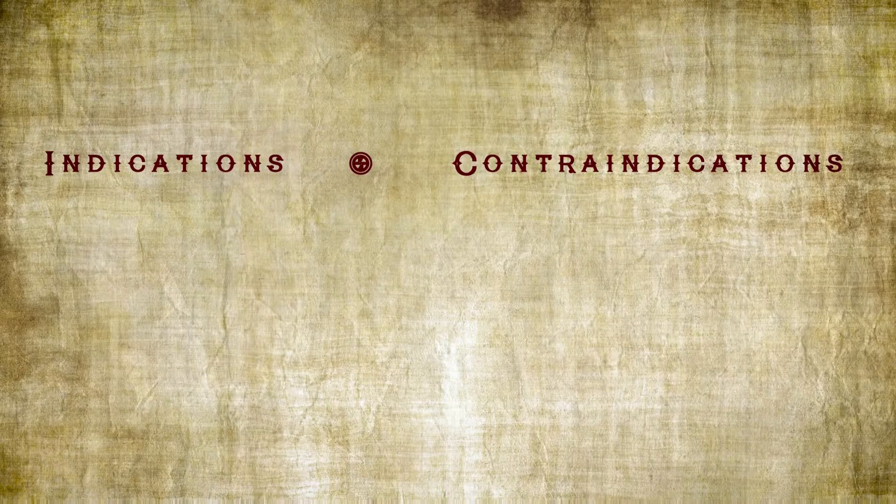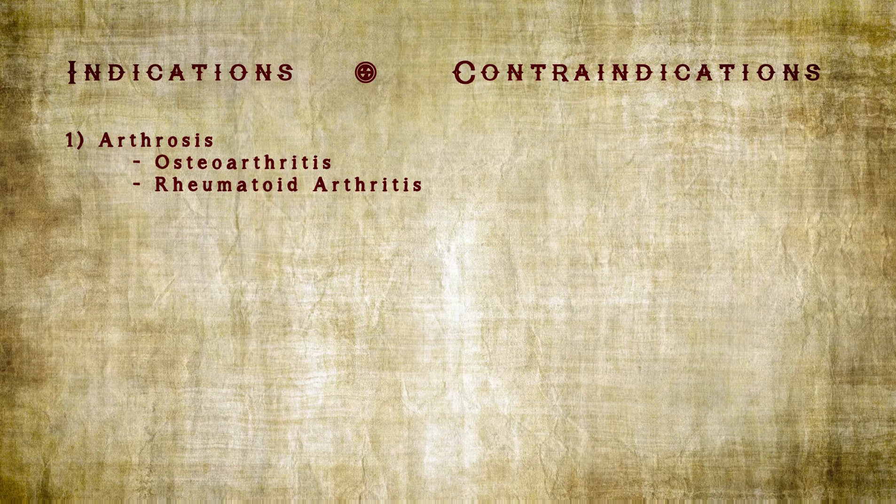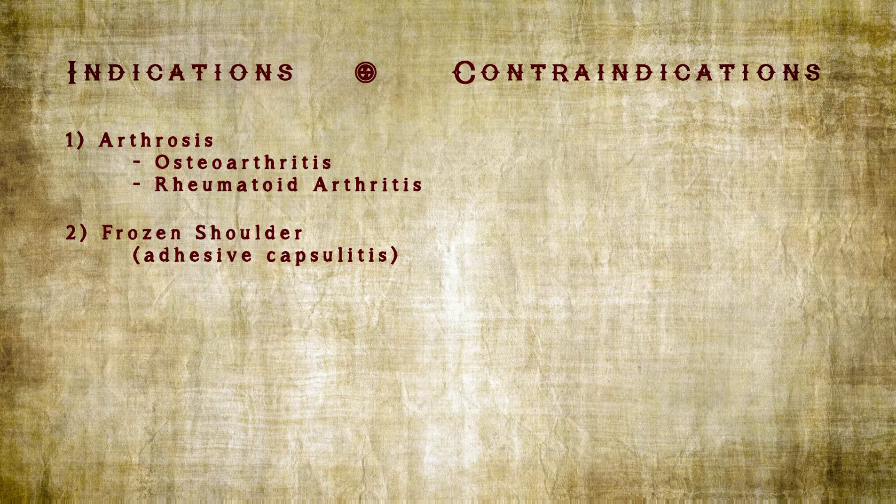First, let's go over the indications and the contraindications for this procedure. Indications: Number one, arthrosis — this could be due to osteoarthritis or rheumatoid arthritis. Number two, frozen shoulder or adhesive capsulitis.